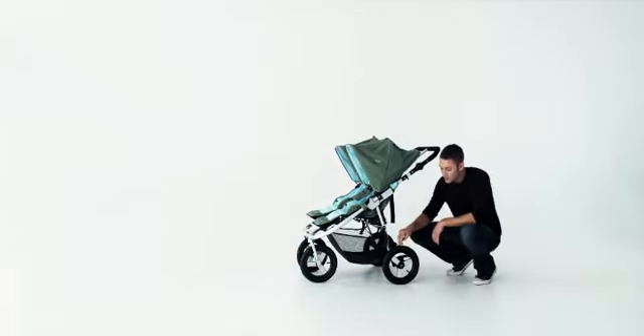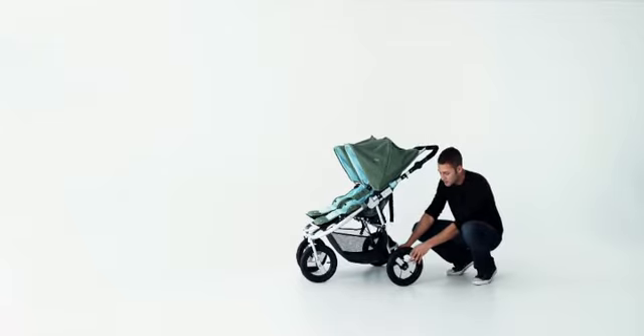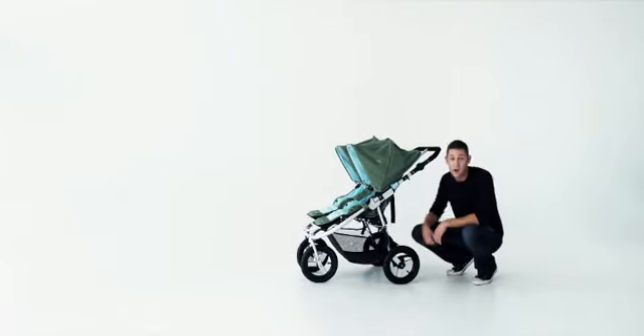The new 12-inch air-inflated wheels have a quick release to be removed easily, and the suspension is good for uneven terrain.